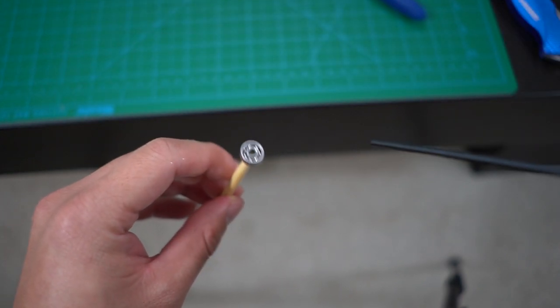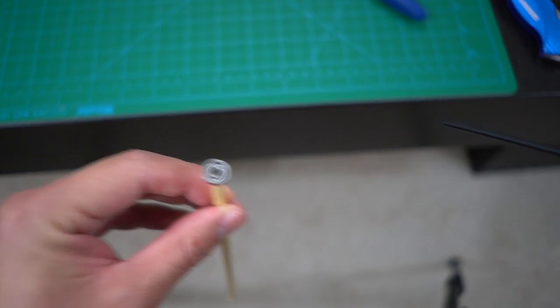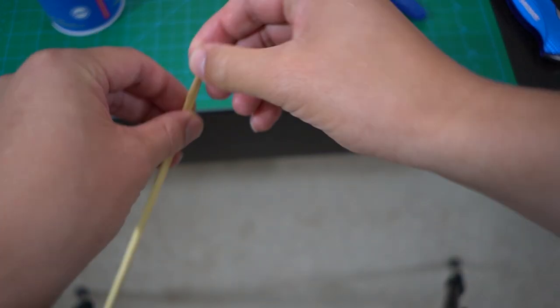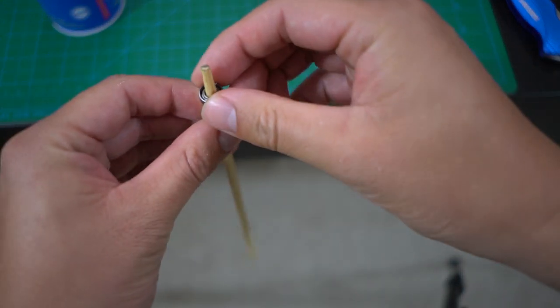Alright guys, this is the first one. Hot soapy water — I already dried it out. It was amazing, listen to this. Put it right next to my mic — that thing is purring. It spins pretty good, very impressive for the ceramic hybrid bearings. This one on the side — I blew it — not too impressive.